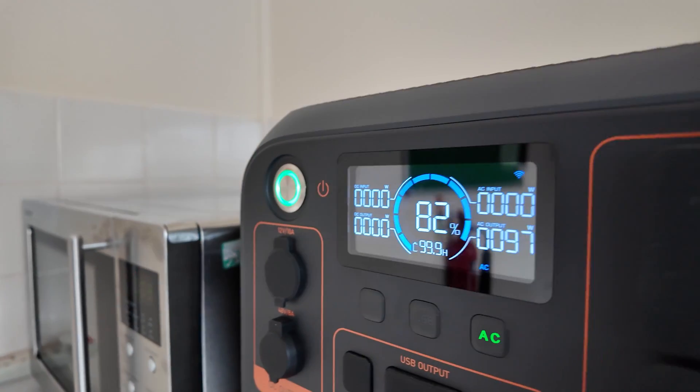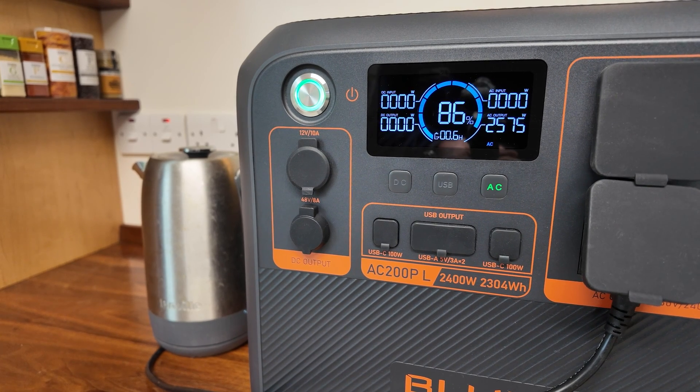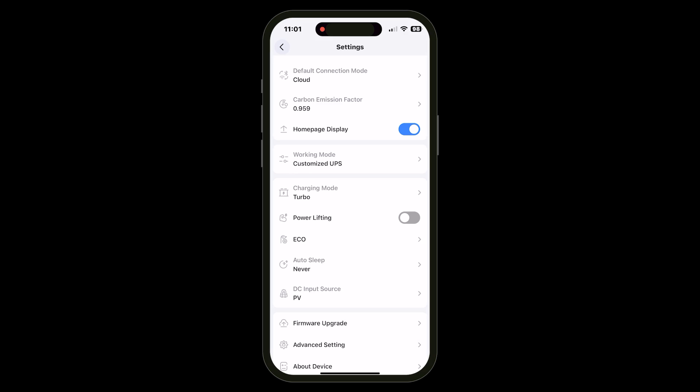I couldn't do my usual machinery tests since they're all in storage while we build on the house, but I did run a microwave, a coffee machine, and even a kettle without overloading the power station. I think unless you have extreme demands the AC200PL should cover your AC inverter needs. There is also the usual power lifting mode, which you can enable for purely resistive loads — typically heating elements and basic electronics — letting you run devices rated above 2400W by reducing the voltage. I'd recommend avoiding this mode unless you're 100% sure there are no sensitive electronics that might be damaged by operating at reduced voltages.